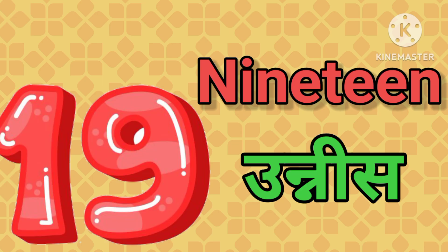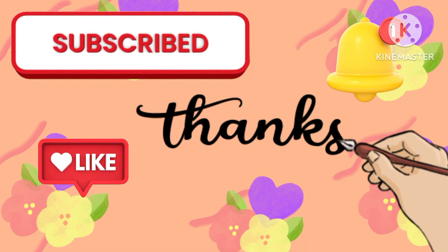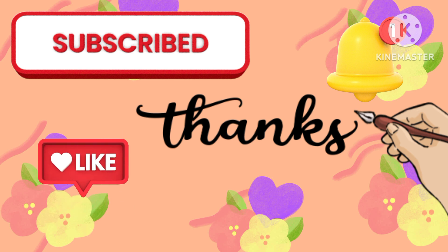Nineteen — उन्नीस, twenty — बीस. I hope you all liked the video. If yes, then please don't forget to like, share, and subscribe. Thank you.